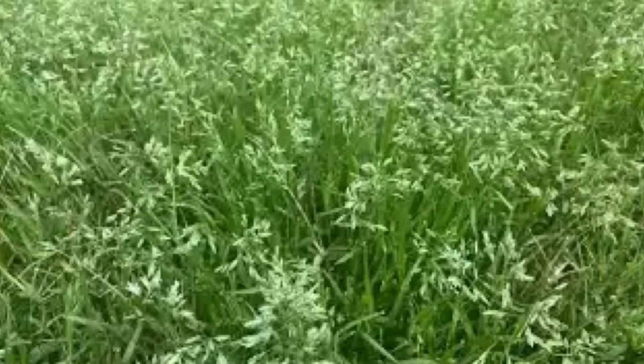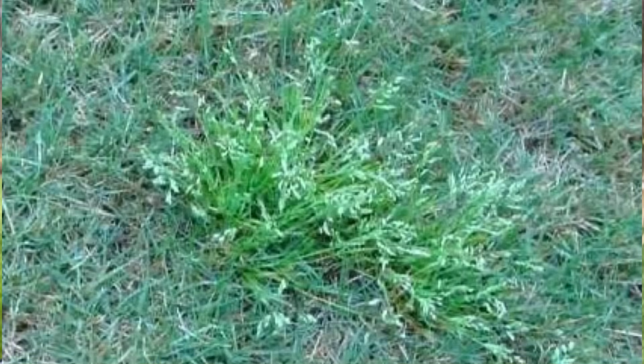We have to first know what poa annua is. If you see a seed head in your lawn, that can be one of two things: if you have Kentucky bluegrass, it can be your Kentucky bluegrass going to seed. But if it looks like this picture here, it's probably poa annua. It is a lime green color, most of the time has pretty shallow roots and a thinner seed head than Kentucky bluegrass. If it grows above about two and a half inches you get those seed heads, and those seed heads fall into the dirt and can lay dormant for years.